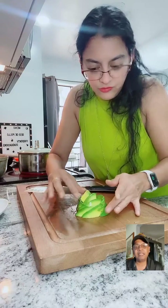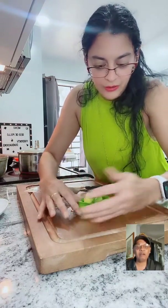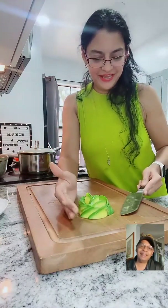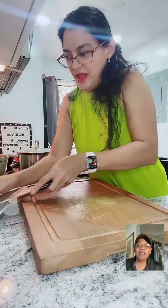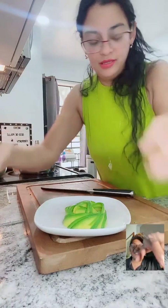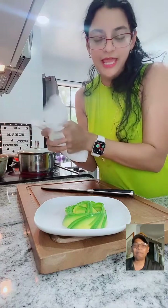RX is from Ecuador. Her last name is Wong - her father is 100% Chinese. Can you move the camera directly over the avocado? OK, let me clean my hands first.